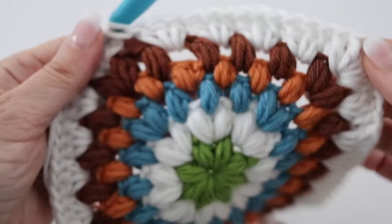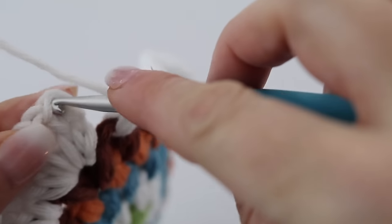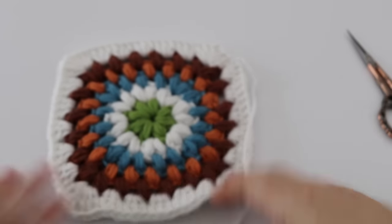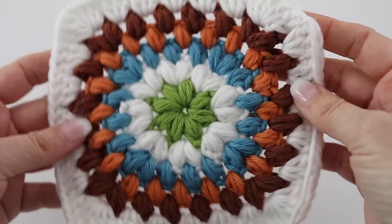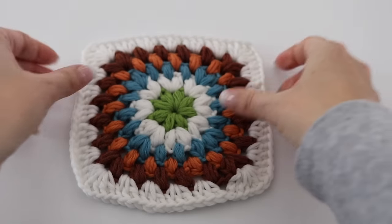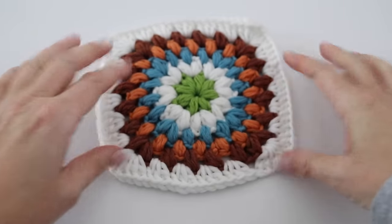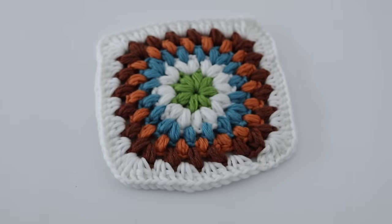At the end of your sixth round, slip stitch on top of the first chain-three you made to finish your round. Take your scissors and fasten off. Just like that you have created this beautiful puff stitch granny square! All that's left is to take your tapestry needle and sew in all the loose tails — and voilà, you are done. Isn't it gorgeous? I love those cheerful colors.